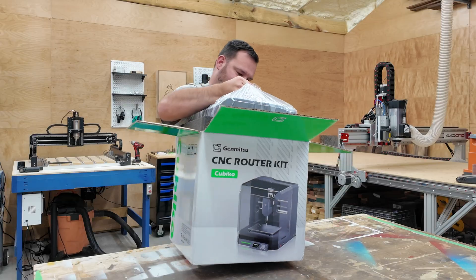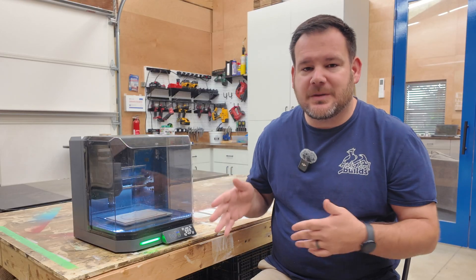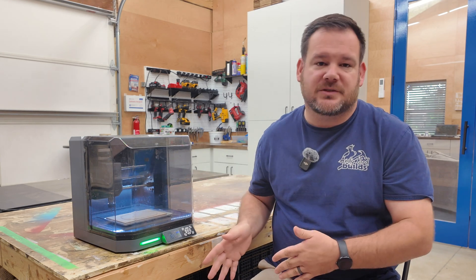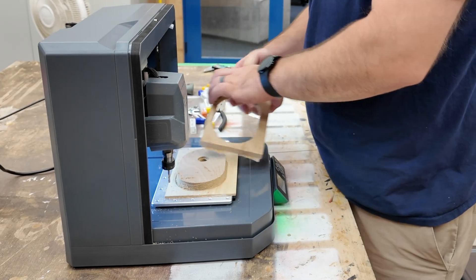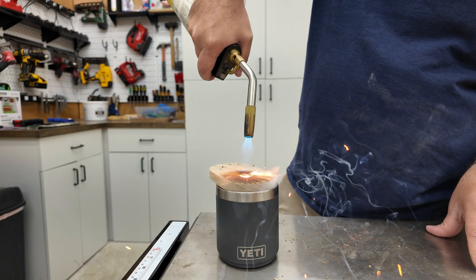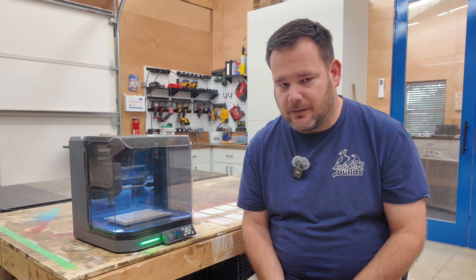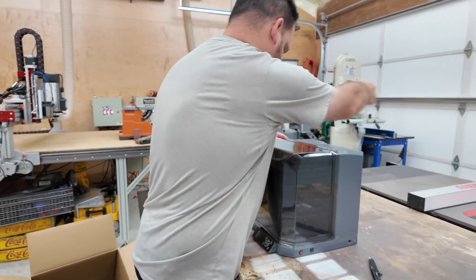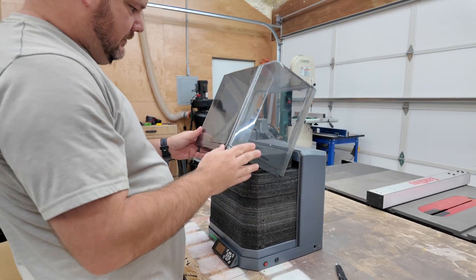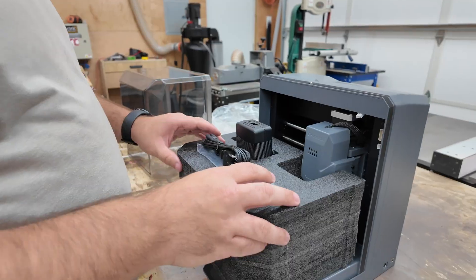I wanted to see how it handles real materials. So before I show you plastics, I tried one of the most popular little projects out there right now — a wooden bourbon smoker. I made mine out of white oak, which gave me a great way to test the power and rigidity of the machine. Most sub-$500 CNCs come as a box of parts — hours of bolting, wiring, and setup. The Cubico skips all of that.